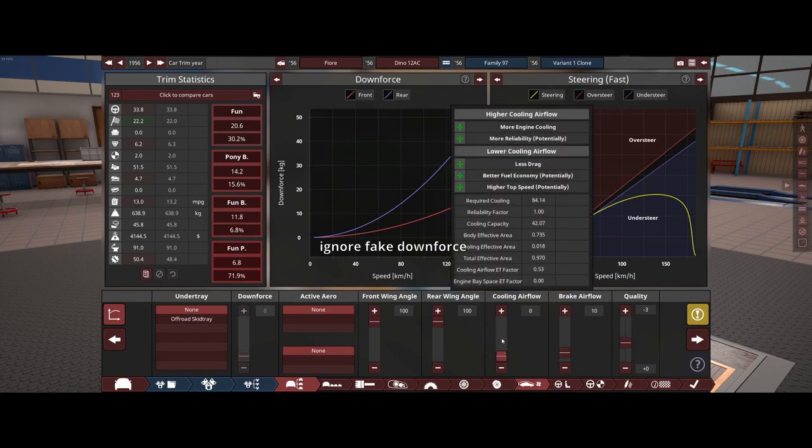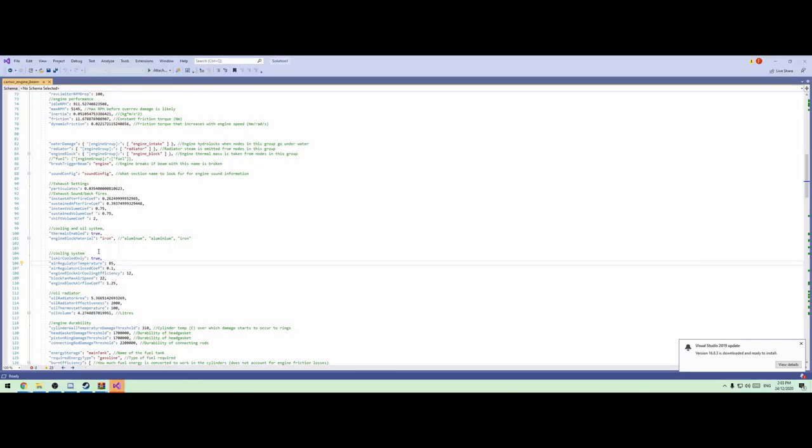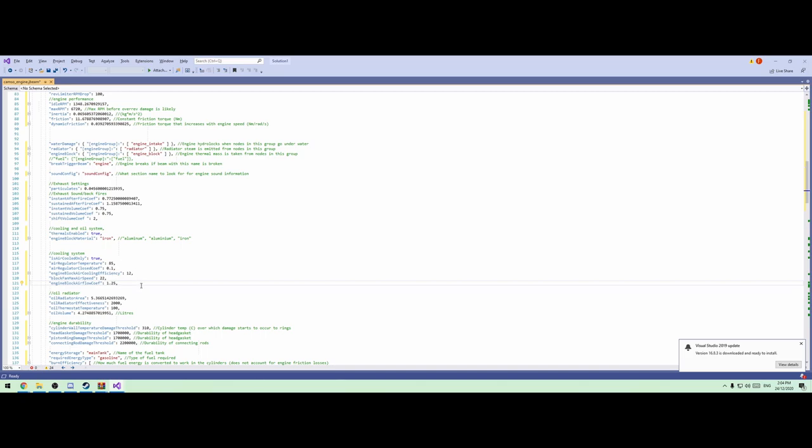I was told that setting cooling airflow to zero replicates an air-cooled engine — not true. There is still a radiator and it still can be punctured. We're actually going to have to dig into the code for that. I ripped this code directly from the air-cooled car that's already in BeamNG. I went to the cooling system and basically took all of that. Now you can play with a bunch of these things to get a little bit warmer. I'm going to down this to say 10, so hopefully it'll overheat just a little bit more.